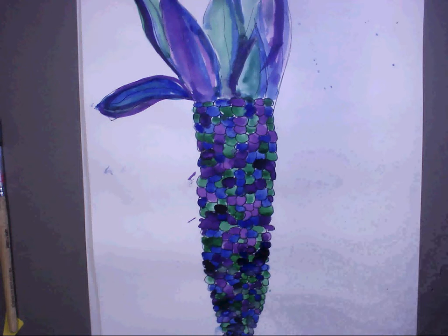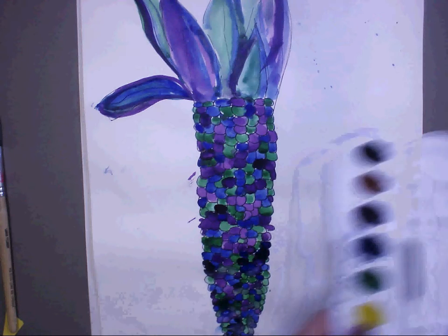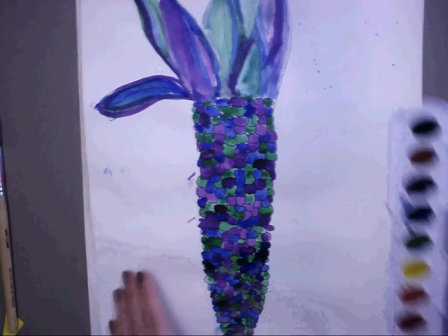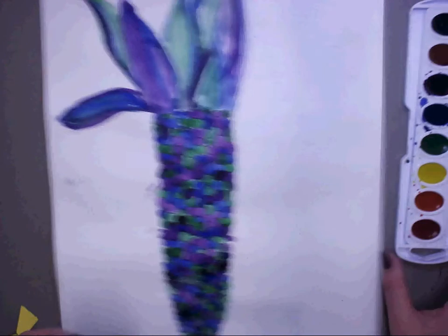Pay attention real quick guys. When you use watercolor, what's your most important ingredient for watercolor? Water. Very good. So if you're not using water, this isn't going to work. You need your brush loaded and wet.